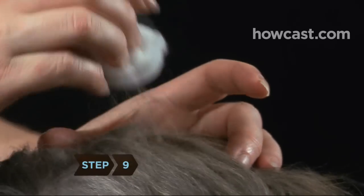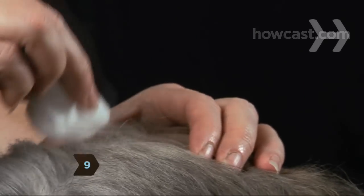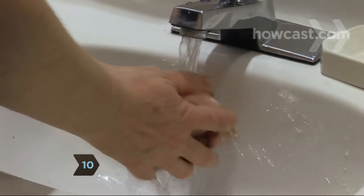Step 9. Clean the bitten area with rubbing alcohol. Step 10. Wash your hands thoroughly.